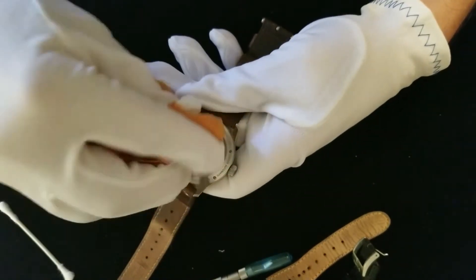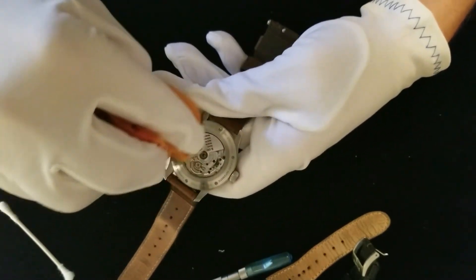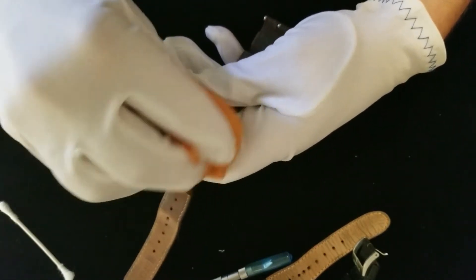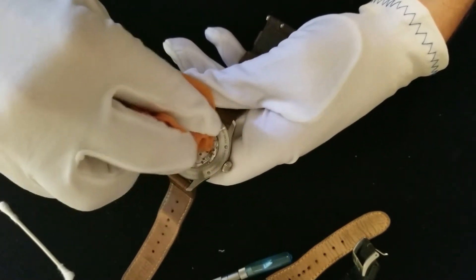Overwind protection — so you don't have to worry about overwinding them. Once they're fully wound, they'll just stop winding and disengage the mechanism.